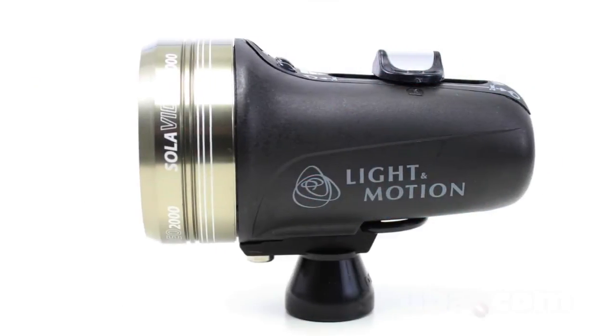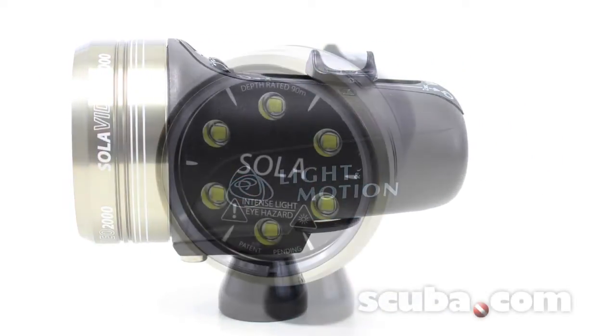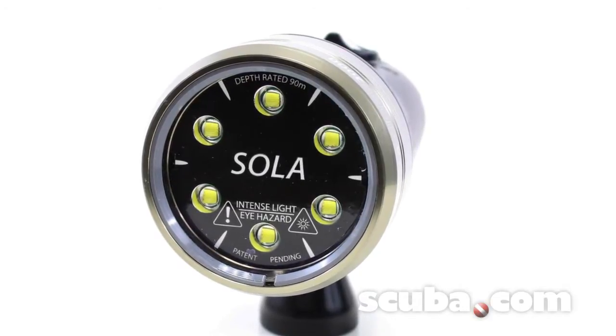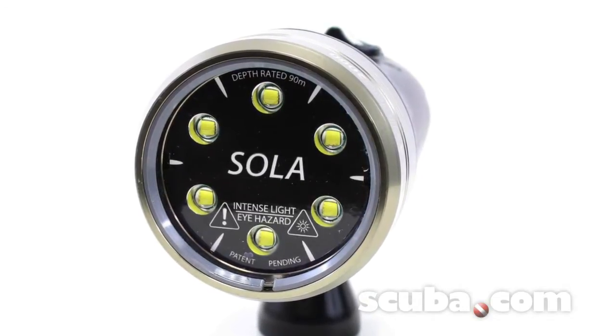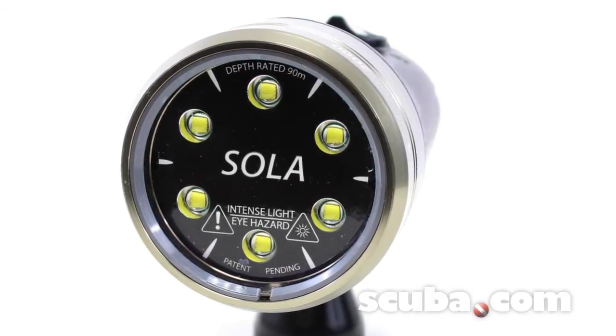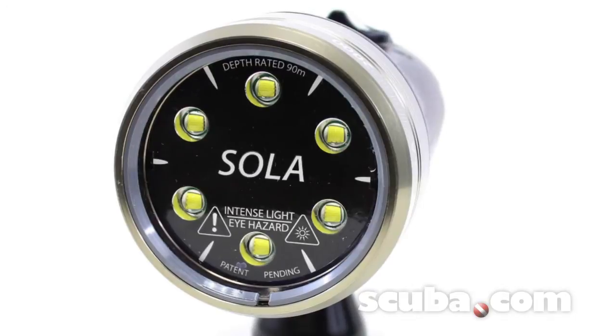The Light in Motion Sola 2000 LED Video Light features state-of-the-art ultra-bright LEDs. The high-intensity white LED light travels farther underwater for maximum visibility and truer colors. It includes shock and impact resistant LED bulbs.